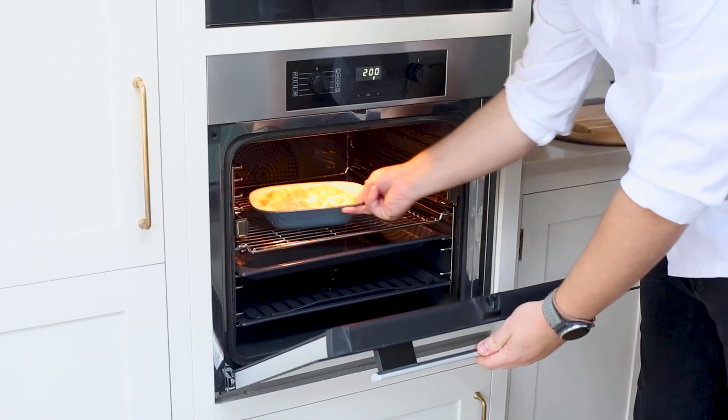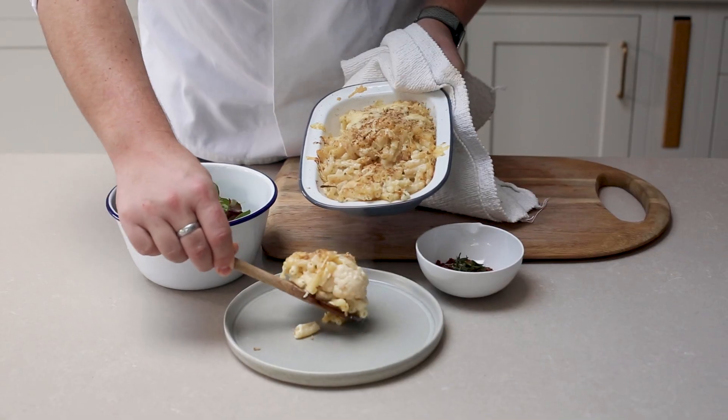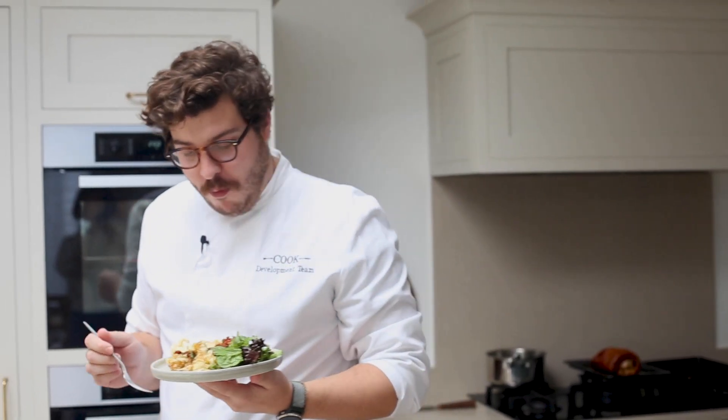Top with some breadcrumbs and some extra cheese — it goes really really crispy in the oven. Pop in the oven at 200 degrees for about 10 to 15 minutes until it's nicely coloured. Take your macaroni cauliflower cheese out of the oven, serve it up on a plate with a side salad, and then sprinkle over your crispy smoked bacon lardons. Absolutely delicious.